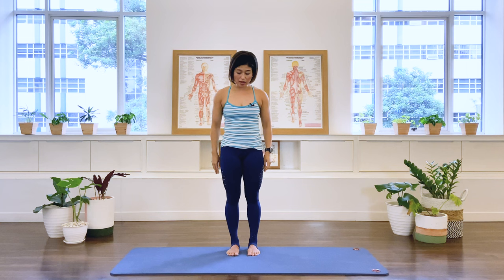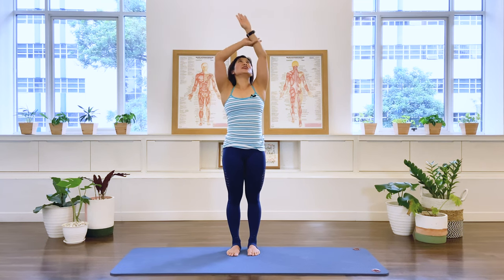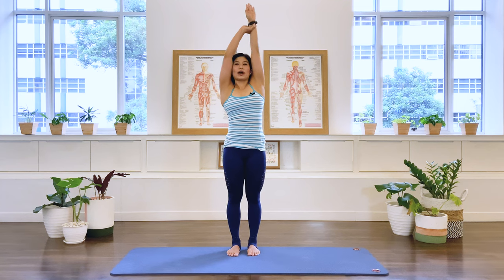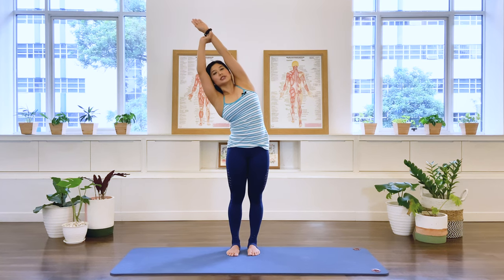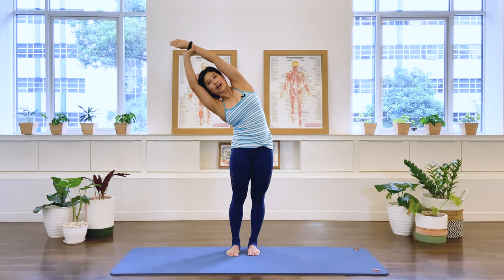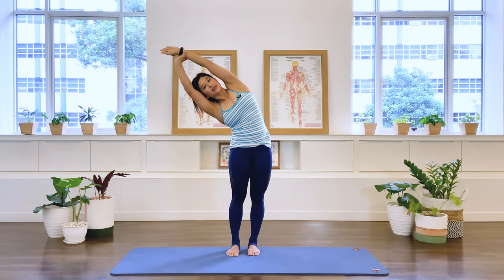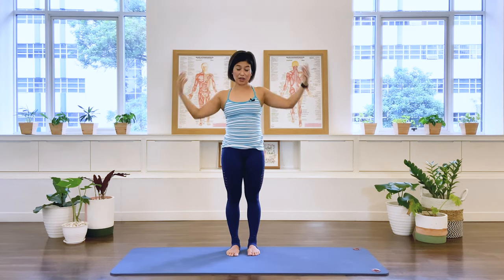And come up, let it go. Other arm — I've got my left arm up, which is your right arm. Stretching the arm away, pressing the foot down, and taking your body to a nice lateral stretch. Inhale, reach. Exhale, go deeper. And then take it up and let it go.